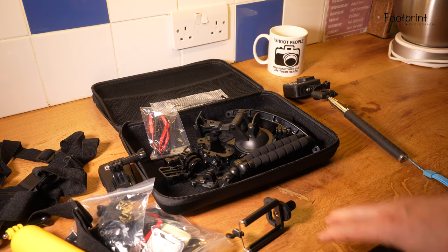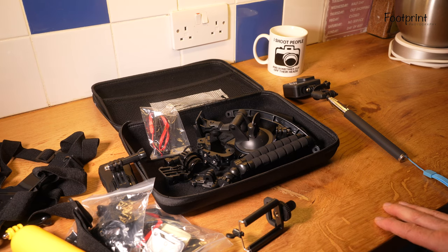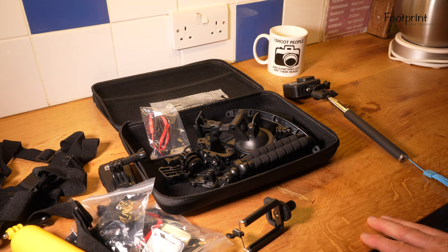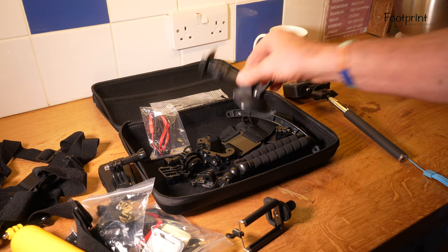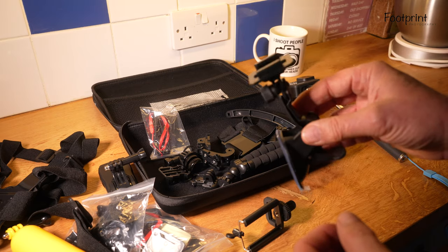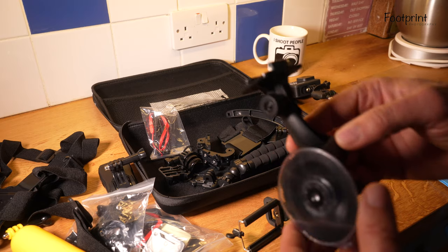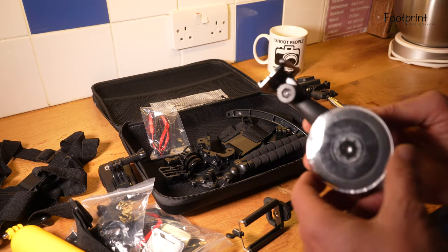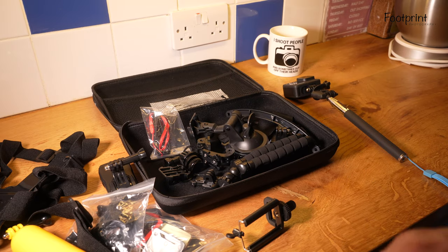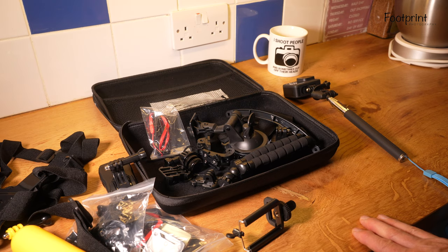This is a quick review on the Neewer 53-in-1. There are bits you wouldn't use but there's so much stuff that I will use. The one thing I think is poor quality is this sticky mount — I won't use it indoors in the house perhaps, outdoors, on a car, never. So this is the review on the 53-in-1 Neewer, and we'll now go into why I call this the GoPro Hero 9 and the Invisible Dog.